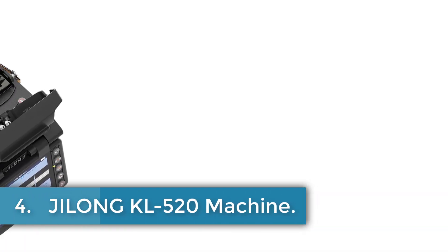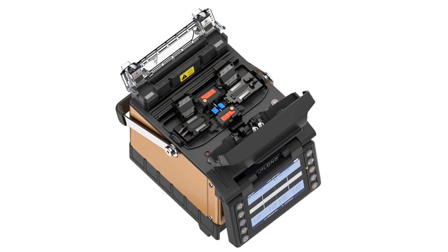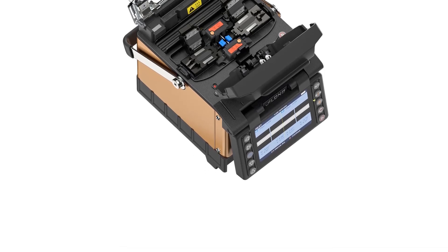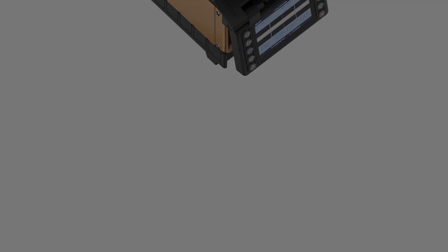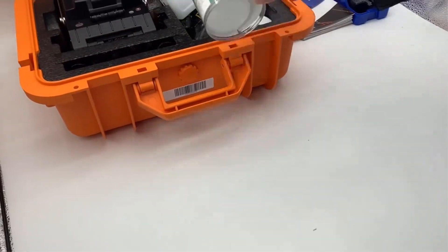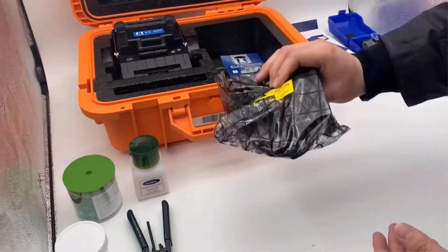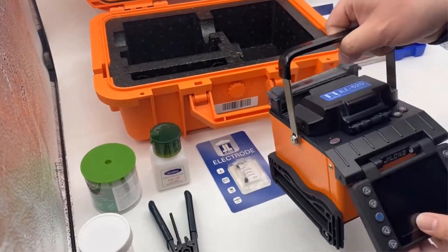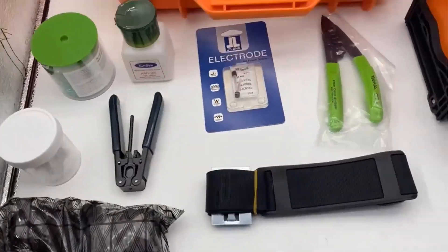Number 4: Jilung KL-520 Machine. The Skycom KL-520 is a high-performance fiber optic fusion splicer designed for fast and efficient splicing. With a fast heating time of 18 seconds and a fast splicing time of 8 seconds, it offers quick and reliable results. The splicer features a 3.5-inch TFT color LCD display and comes with a USB interface for convenient data download and software updates. It is equipped with active clad alignment splice method and has a fiber cleave length of 8-16 millimeters, with a maximum of 128 splice modes and 32 heat programs. The splicer also boasts a 5,200 mAh battery capacity, providing the capability for 300 splicing and heating cycles.